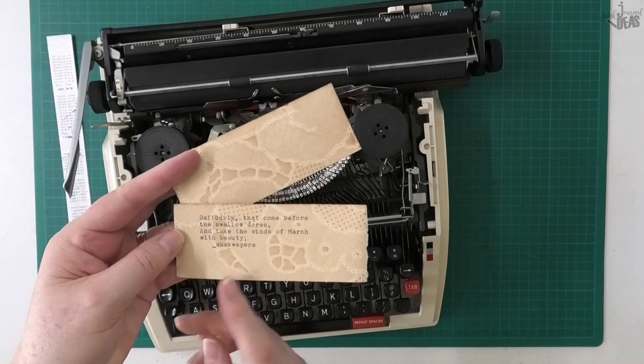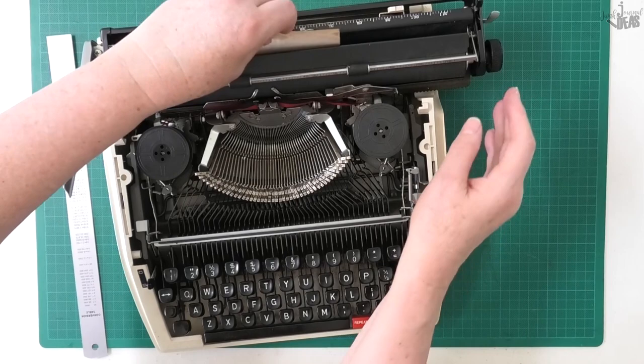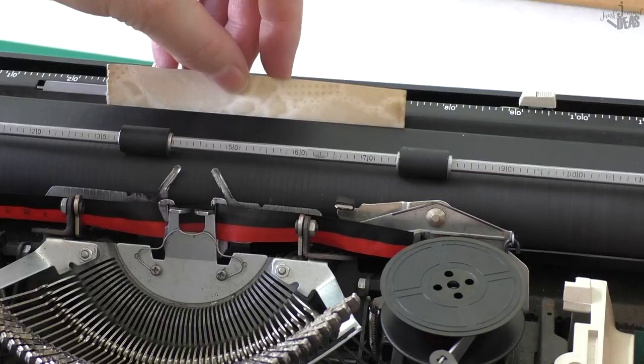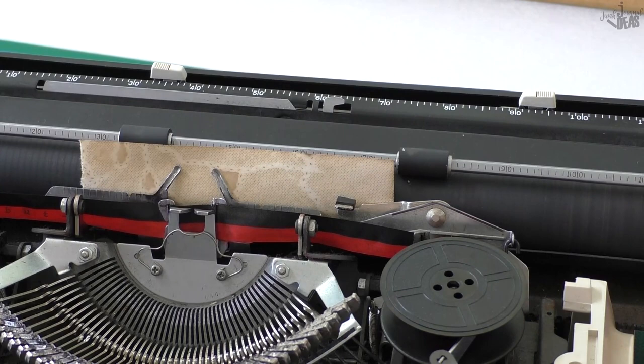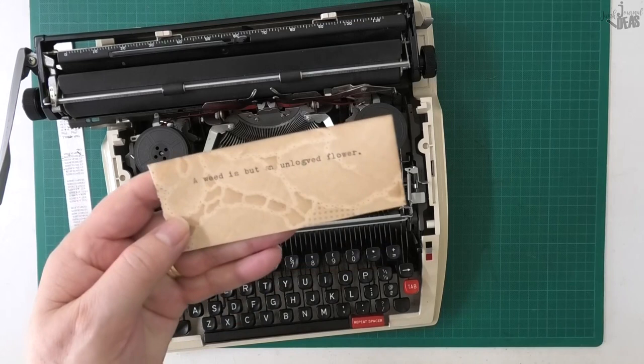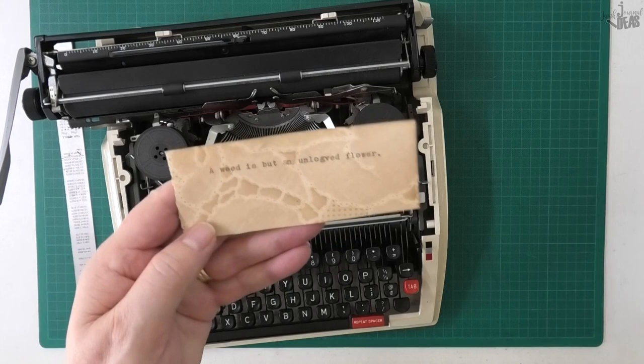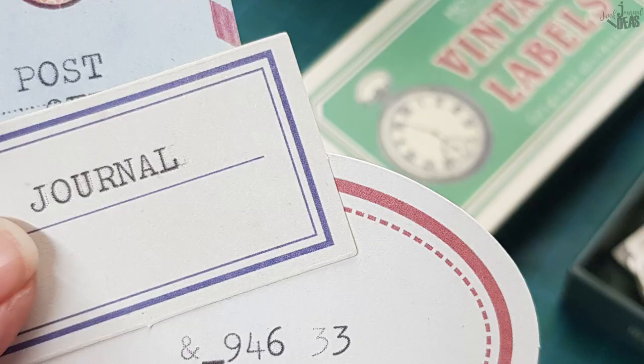This one here is just off-cuts of my coffee-dyed paper — just the bits I've trimmed off the edge. They're small but they still work. Put them in upside down again and put a small quote on there. You still need to put them under the roller, but just put something tiny on there. Honestly, your scraps can be used too — it looks great.